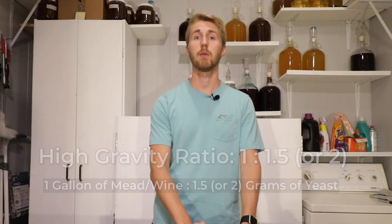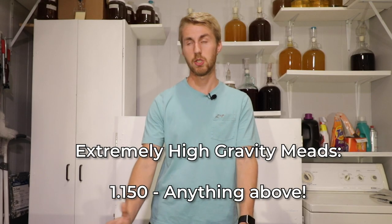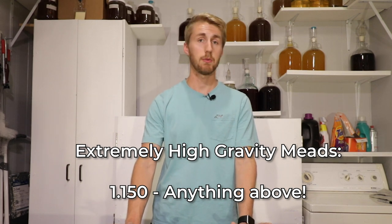So instead of one gram, you might add 1.5 grams. If you're getting into the extreme ranges — a very, very high starting gravity of 1.150, which is somewhere around 20% ABV — you're going to need to add, for a gallon of mead, probably at least two grams of yeast, if not more.